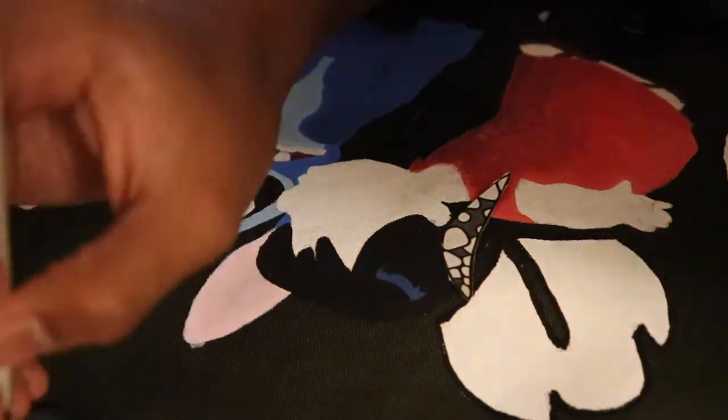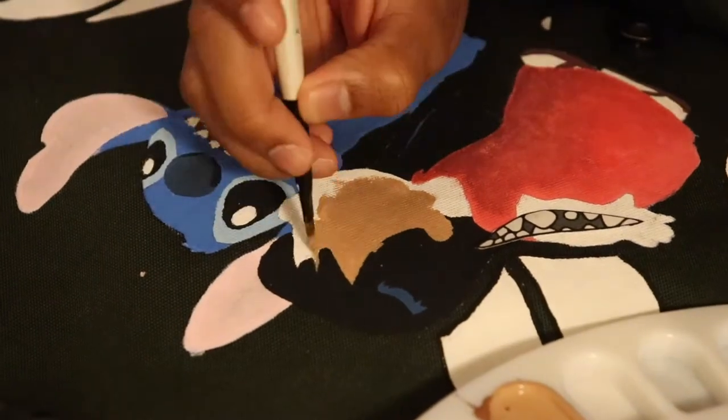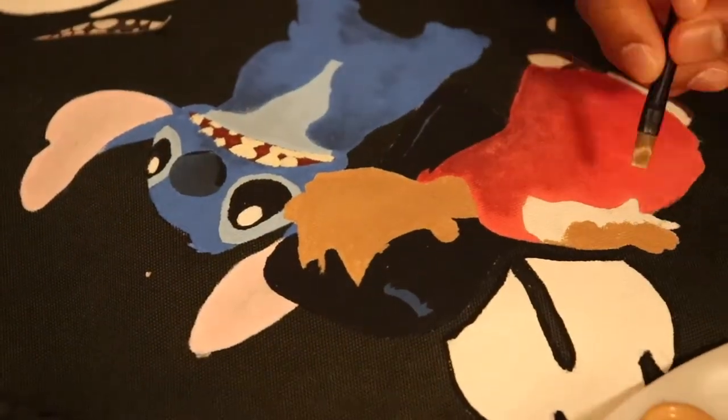I still have a lot of plans for this channel and a lot of setup stuff to work on, but hey — I love painting, I love doing this, so I'm gonna keep going no matter what.